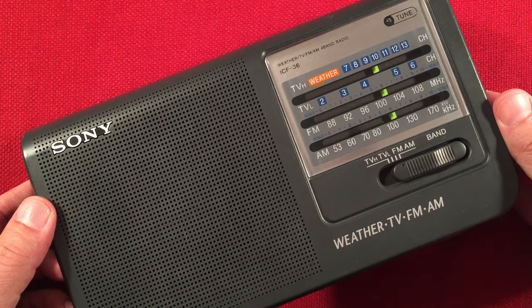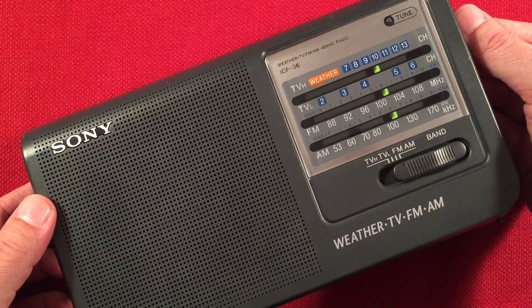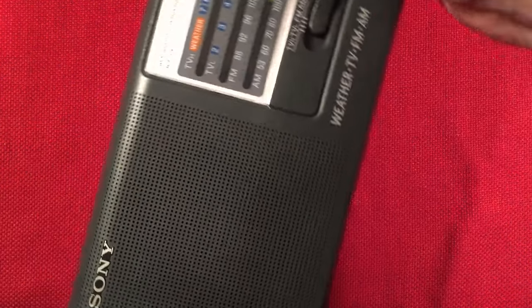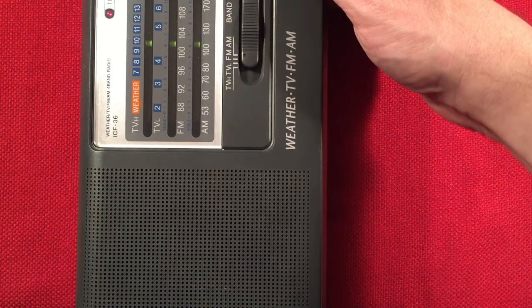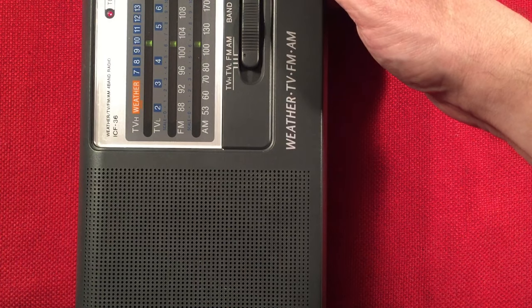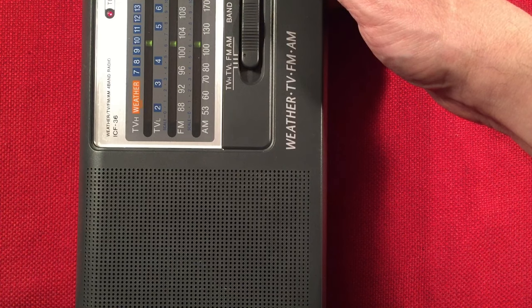Got the call letters — nice. We've got a religious station — KAAY, Little Rock, Arkansas — 570 miles to the south.